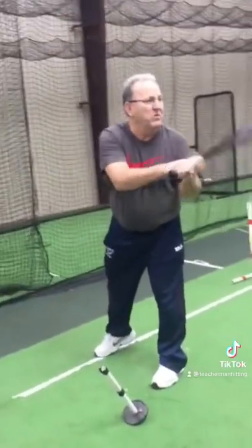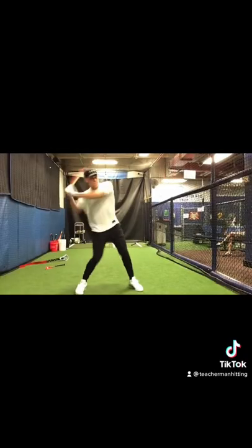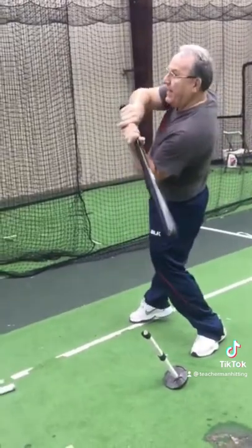In frames, this is when the barrel goes rearward as the leg turns forward. Most hitters do this.